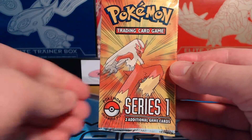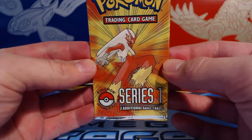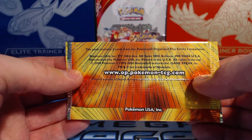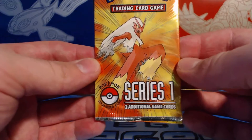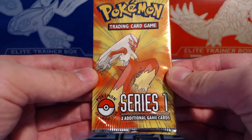What's going on guys? Pokemon Unwrapped here and today I'm going to be opening up one of these Series 1 blister packs. It's from the Pokemon Organized Play. It only contains two cards. I've never opened up one of these before. This is kind of a rare one because it is Series 1. I know it goes up to Series 7 or 8, but this would be pretty cool to see what I get.